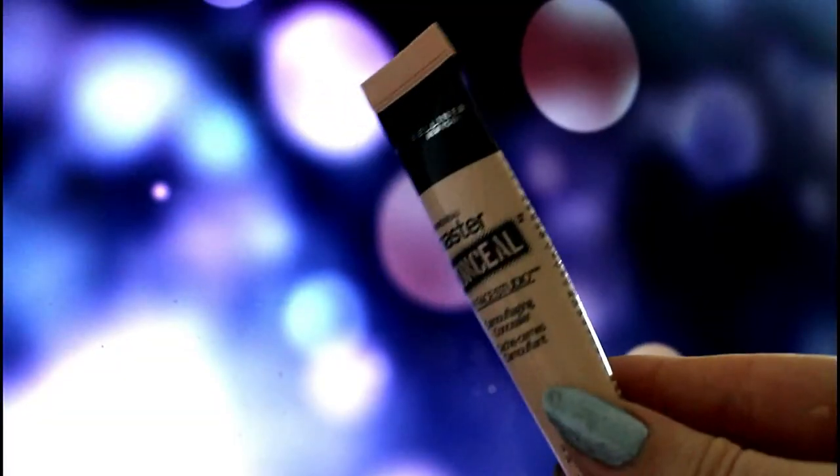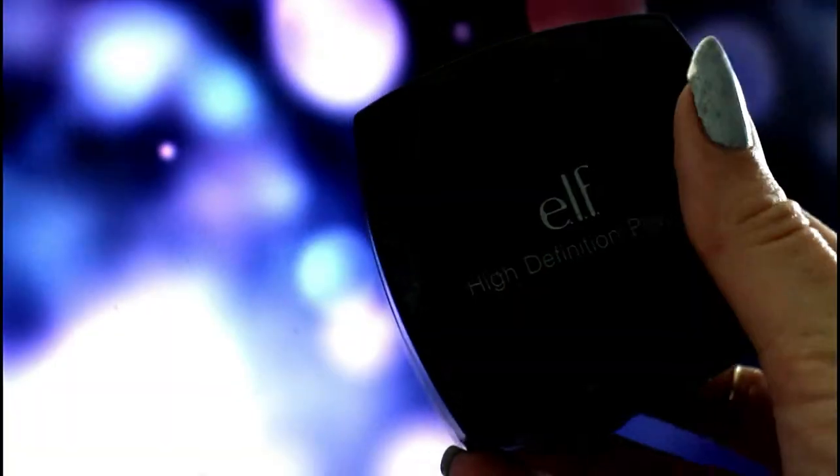She's definitely one of my favorite Weird Sisters from the show. Who is your favorite character? Let me know down in the comments below. After everything is all blended out, I just went in with the Maybelline Master Concealer and applied this underneath my eyes and down the ridge of my nose, using a beauty blender to blend that out. Then I took some elf powder to just set everything.